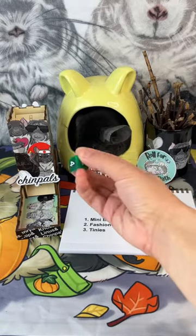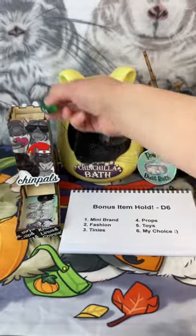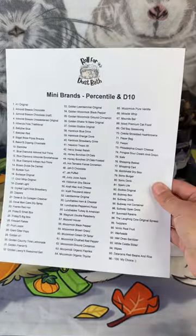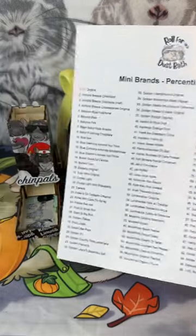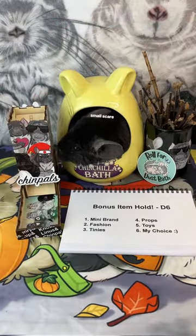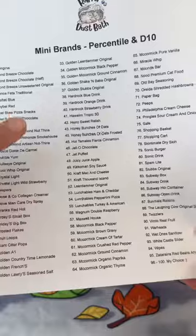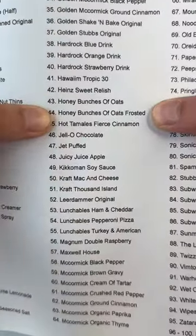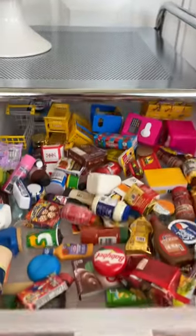Now for a little fun, we're gonna roll for a bonus item. One — mini brand. So we're gonna have to use a percentile d10 because I've got like a hundred of these. Okay, 44 — let's see what we've got. Looks like frosted Honey Bunches of Oats.